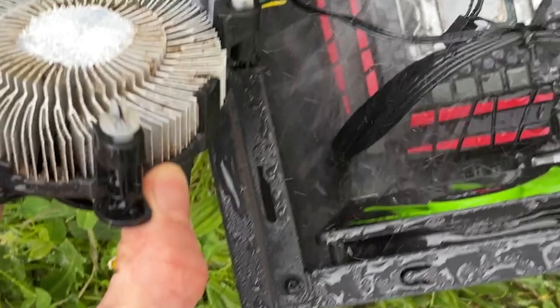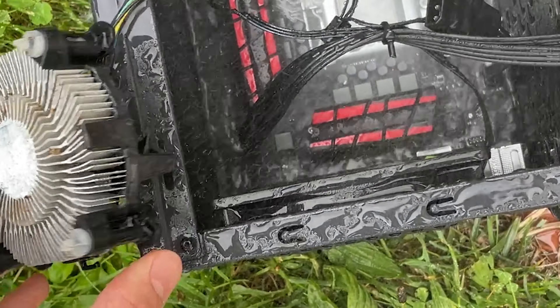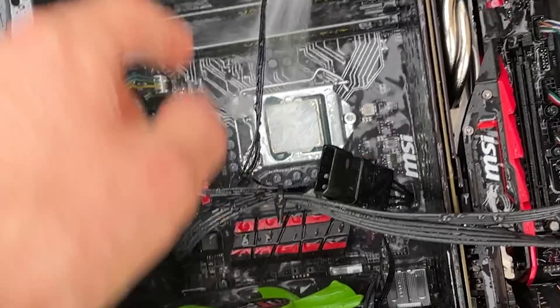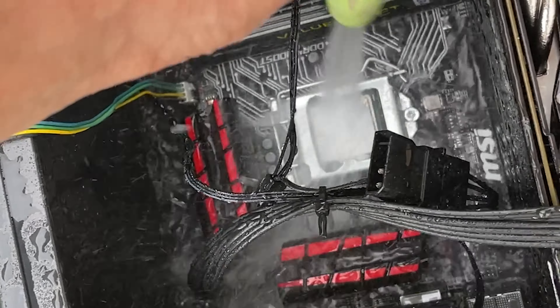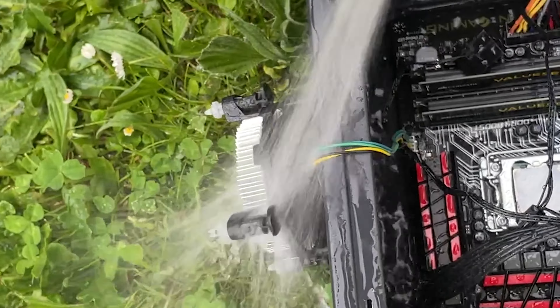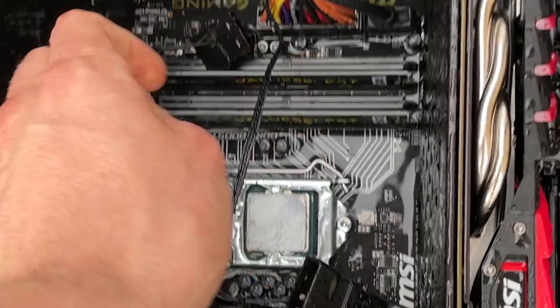That thermal paste really sucks — it's very hard to get off. It's very difficult to come out; you can just tell it kind of sucks. Let me take the RAM out.